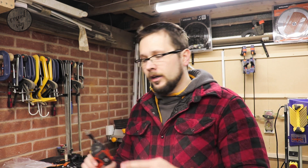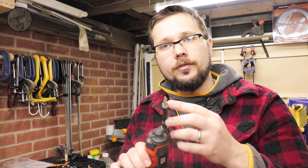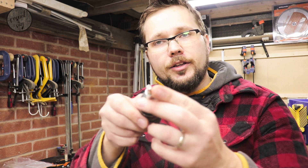Now it's time to put this bad boy together. Before we start assembly you're going to need a couple of tools: the first one is a cross-headed screwdriver, a five millimeter allen key, and some spanners — eight, ten, and thirteen.